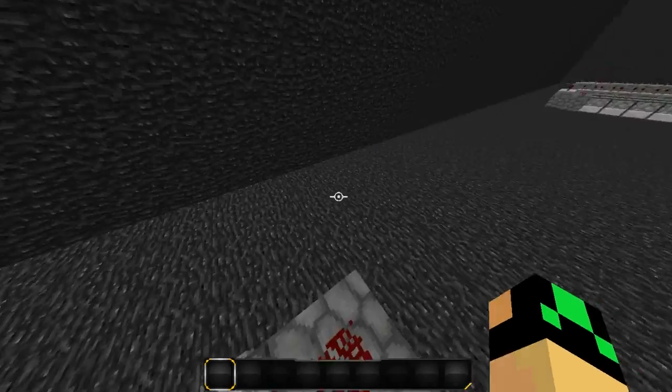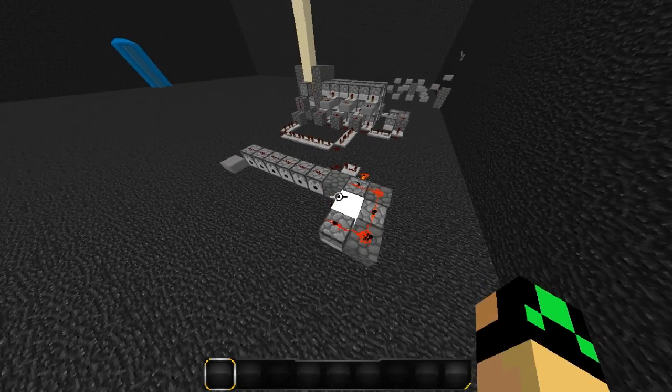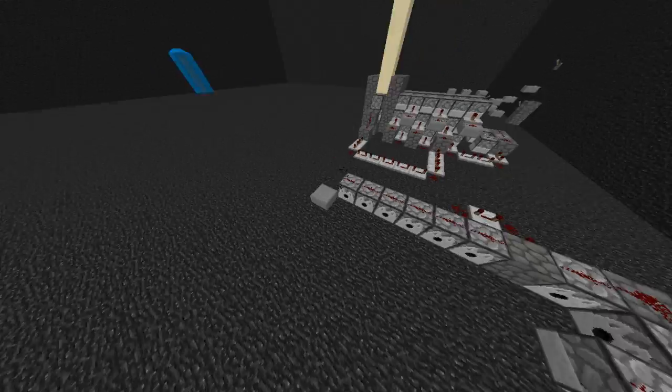Also, you're wondering why you're not seeing any explosions — I do have particles enabled. When we fire like this, you can see it compresses it all into one block and it all explodes.